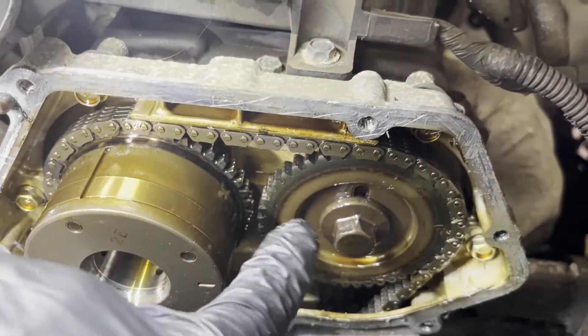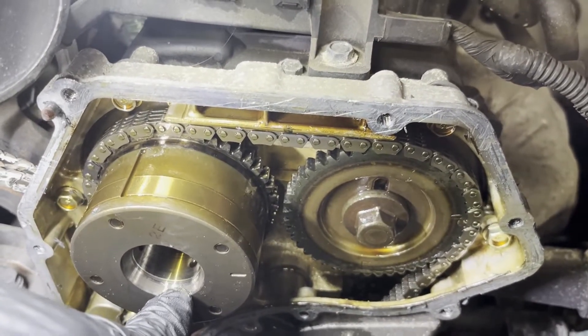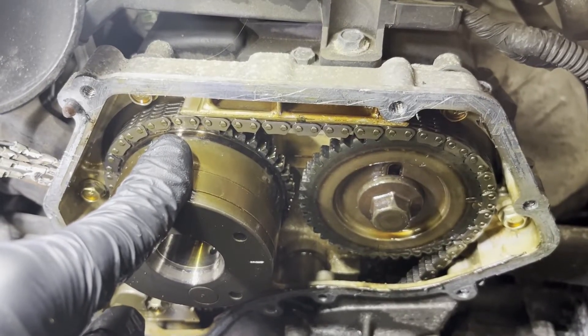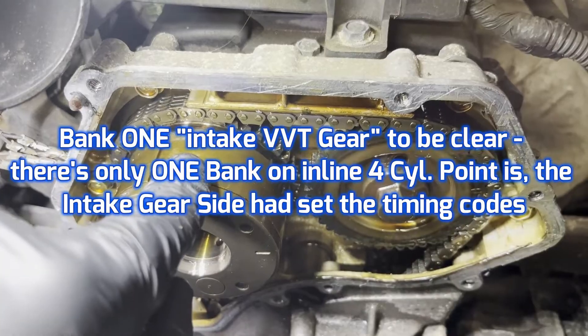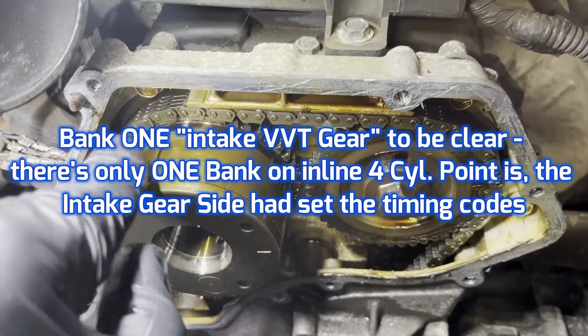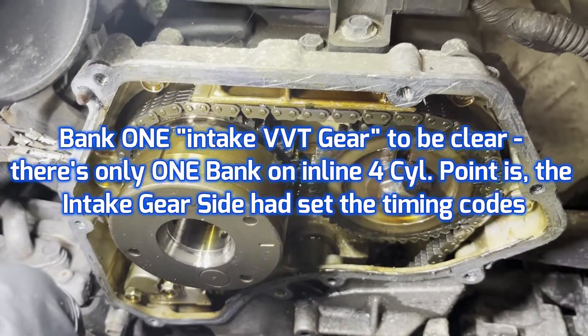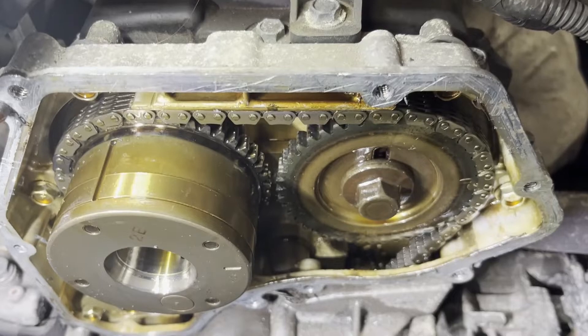We're off just one tooth. The engine still runs. It's setting a retarded timing code for bank one, because bank one is the only VVT gear with the cam sensor. The cam sensor's in back of the head, by the way, not in the front. It's signaling that the timing is retarded based on the slip. That's how you get a decent idea of how things are lined up.